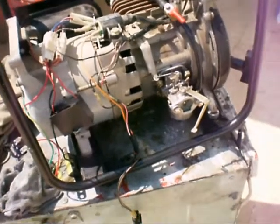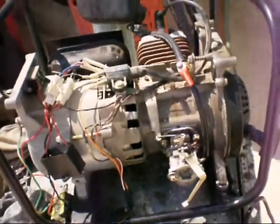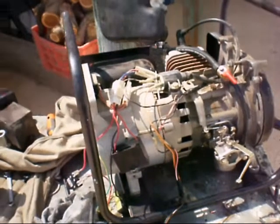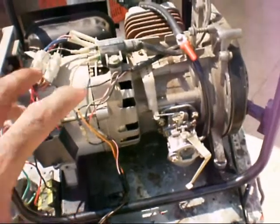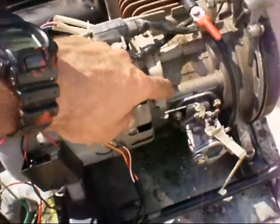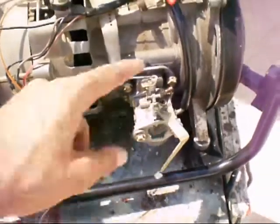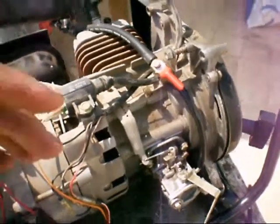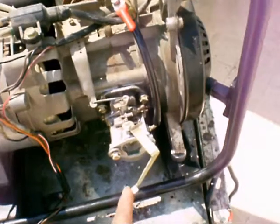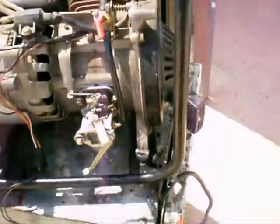The machine only takes more gasoline when it needs it — when there is more demand for electricity. When there is more demand, the electromagnetic field pushes this lever to the left, which opens the carburetor to allow a stronger gasoline mixture. Getting that lever into the correct position is what finally made my generator work.